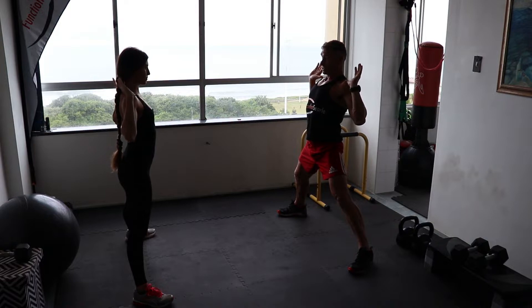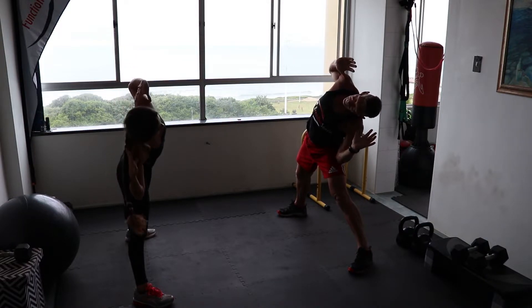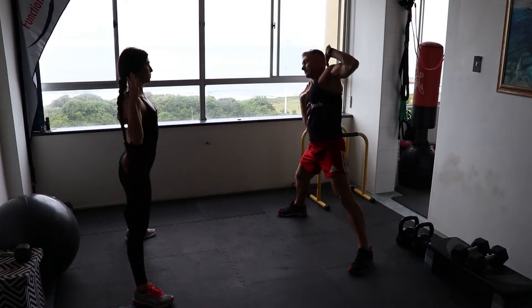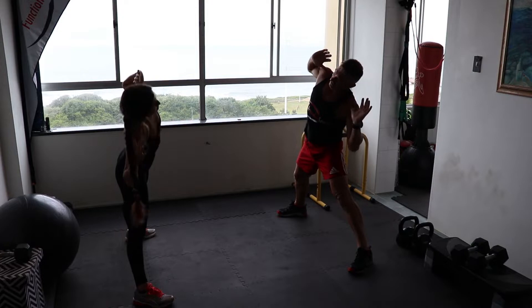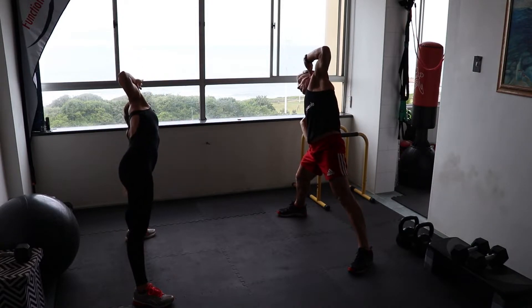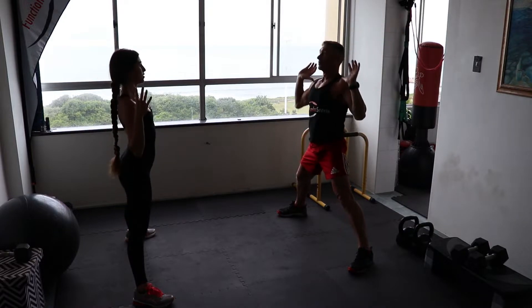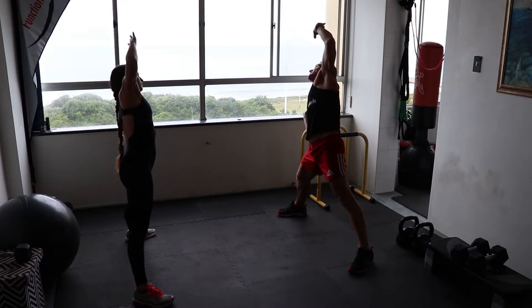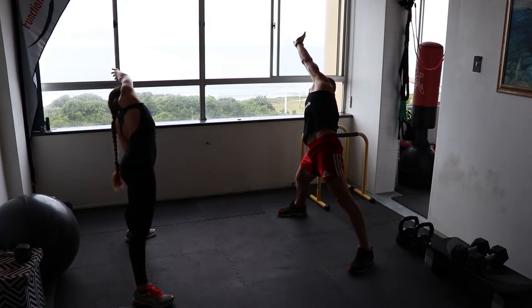Now bring your thumbs back to your shoulders. We're going to bend to the right and up, and over to the left, and up and over to the right. I'd like you to reach with your left arm up to the right, and with the right arm up to the left.